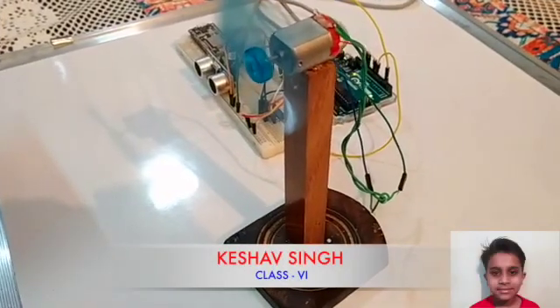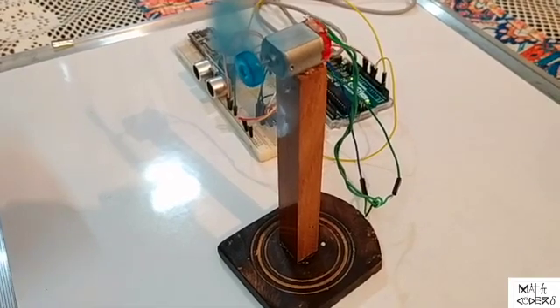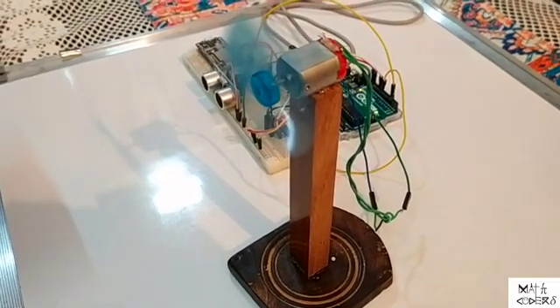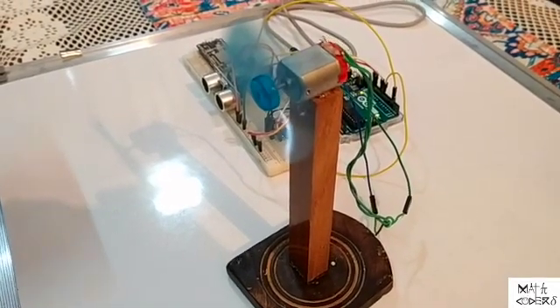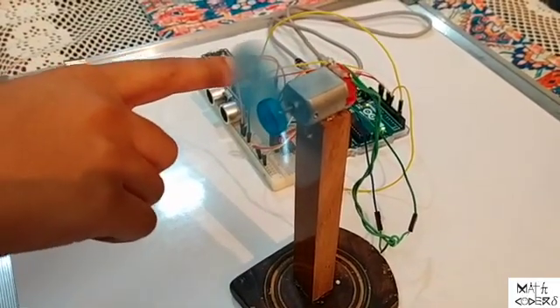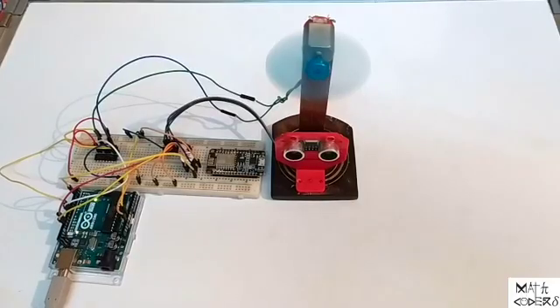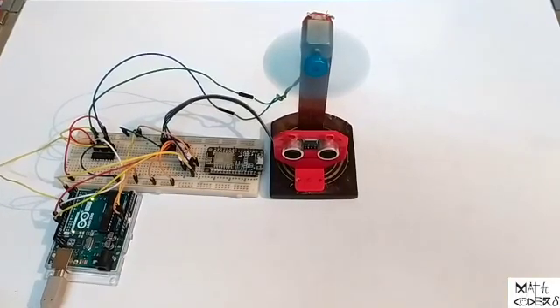Hi, I am Keshav. I am studying class 6. This is a model of a fan. Now it is running. If I take my hand or a finger slowly inside the fan, the fan is not stopping. Generally, these types of accidents happen with children.